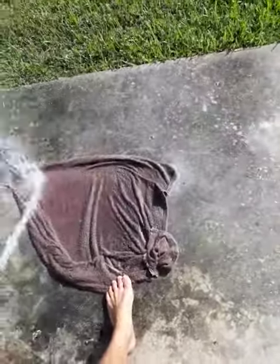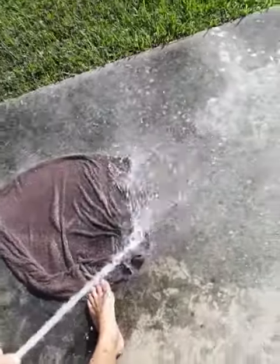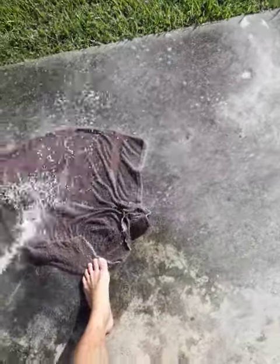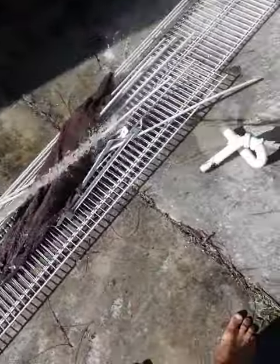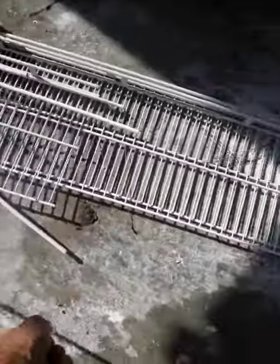I can't stand still — you know me. Getting this clean now, a little bit at a time.